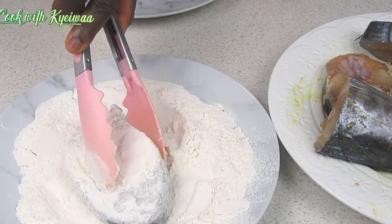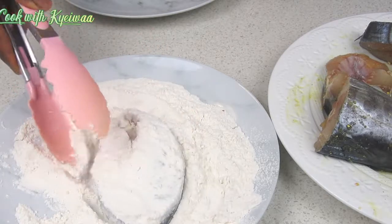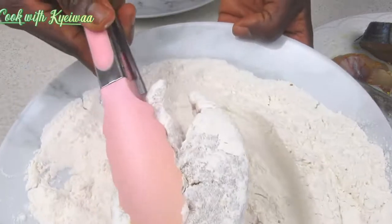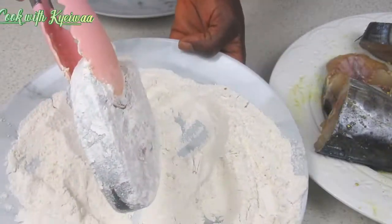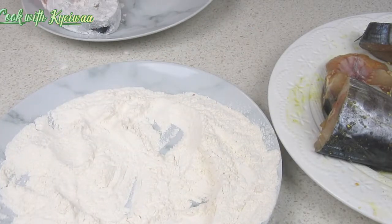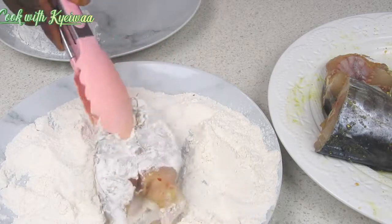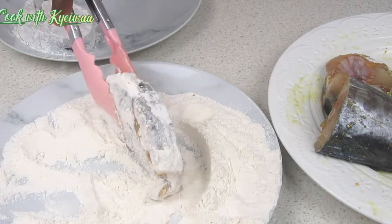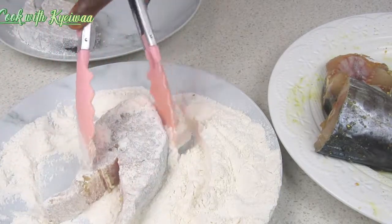I'm just dusting my fish in the flour. Make sure that every part of the fish is dusted or coated in the flour nicely and beautifully — look at it, this is very nice. You can use your hand to do it, but I chose to use my spatula to just dust it around. You can decide to use your hand or put on gloves and you are good to go.